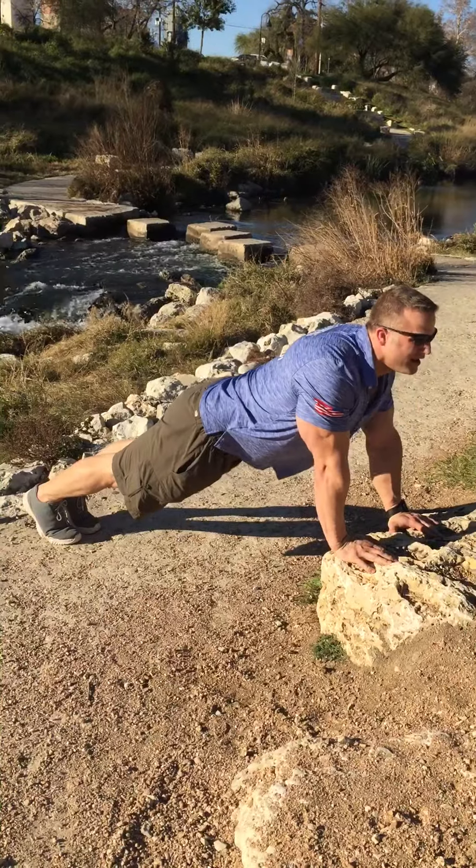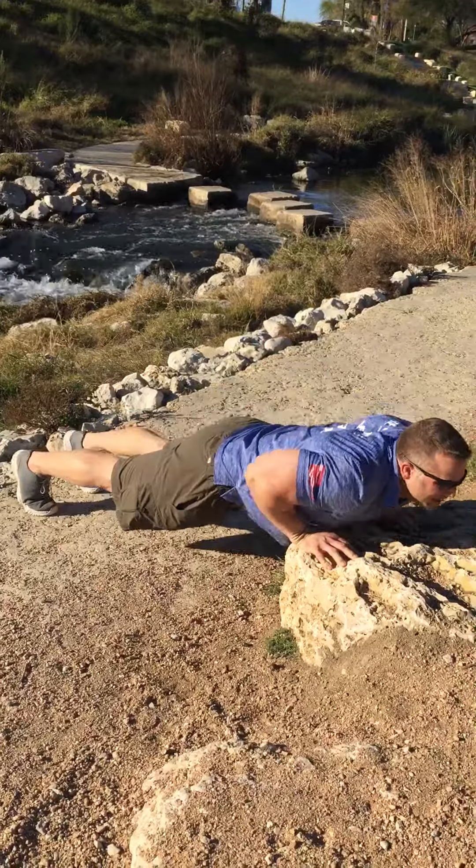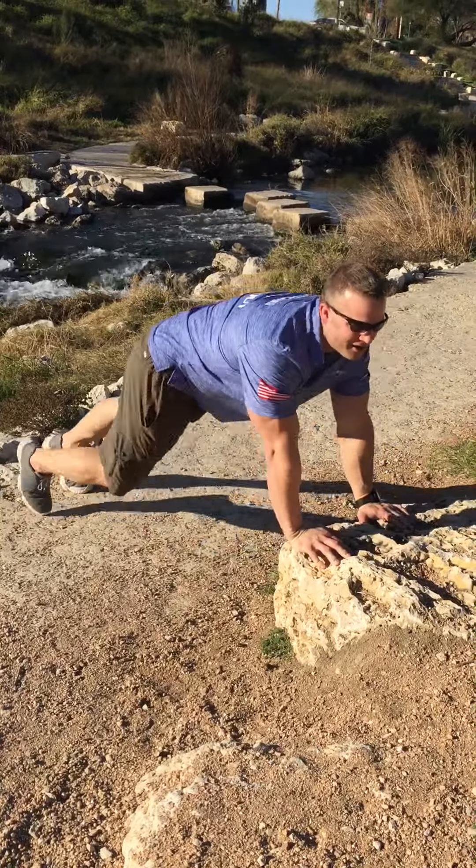Keep your arms straight, locked out, back straight, legs separated shoulder-width apart, and come down. So up and down just like that. You do about ten of them and you're done with that.